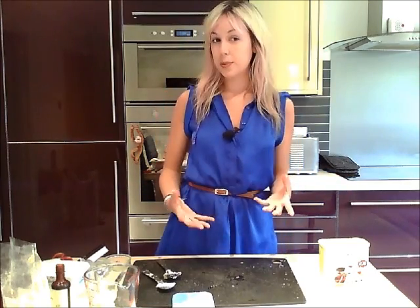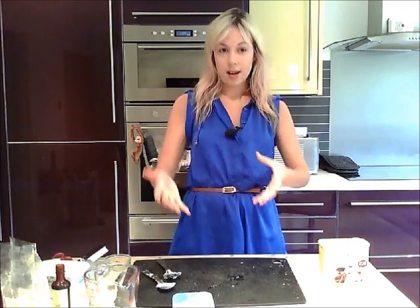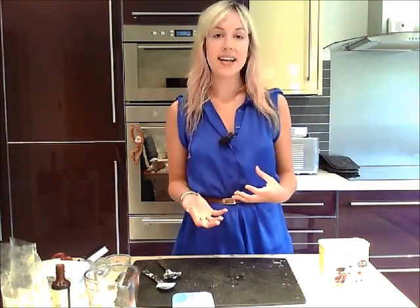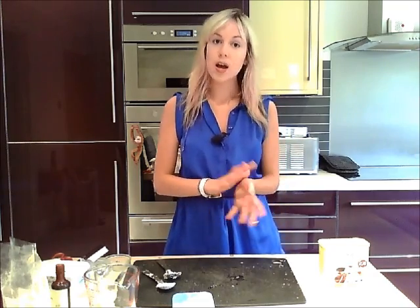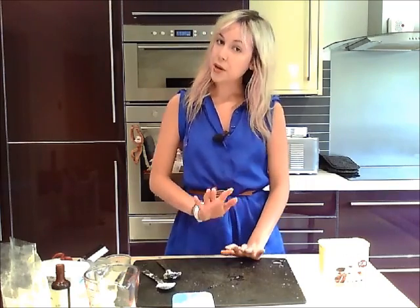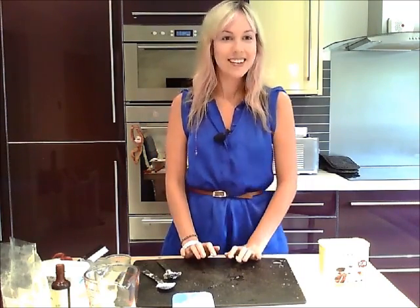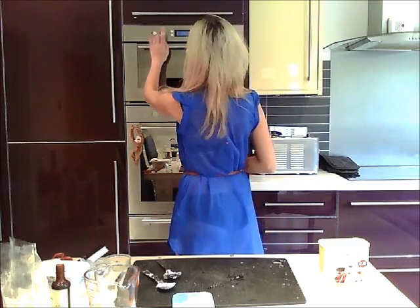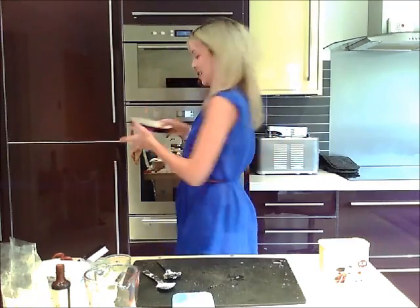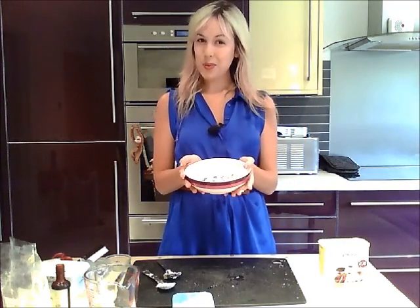If you want to make bigger portions you can just double up the quantities and put it in a larger bowl. The cookie dough itself, because there's no egg in it, is of course safe to eat raw. You can store it in the fridge wrapped in cling film for up to a week, and you can also freeze it and it will last forever really. So there we go — there's our warm cookie dough, I hope you enjoy making this.